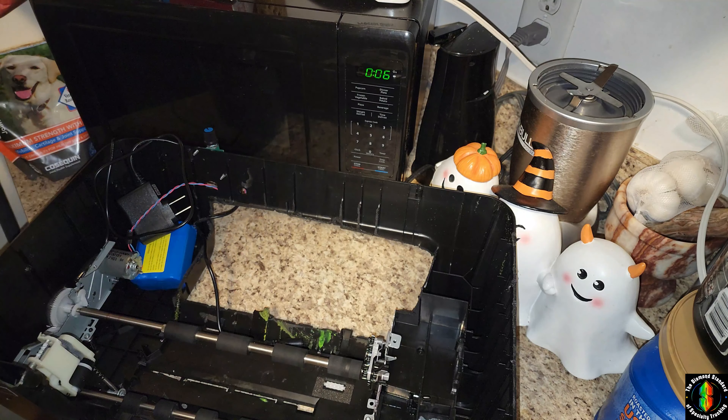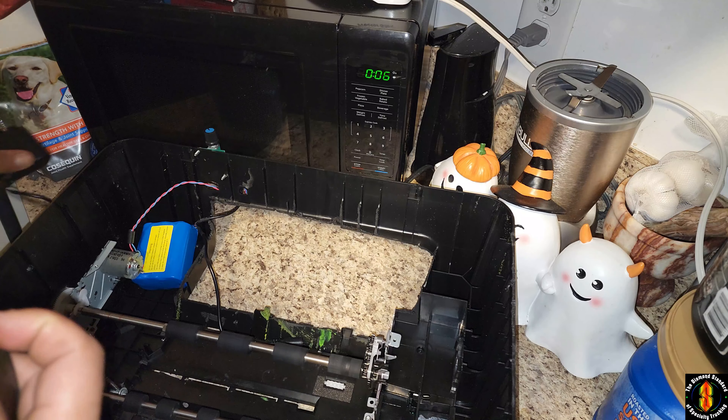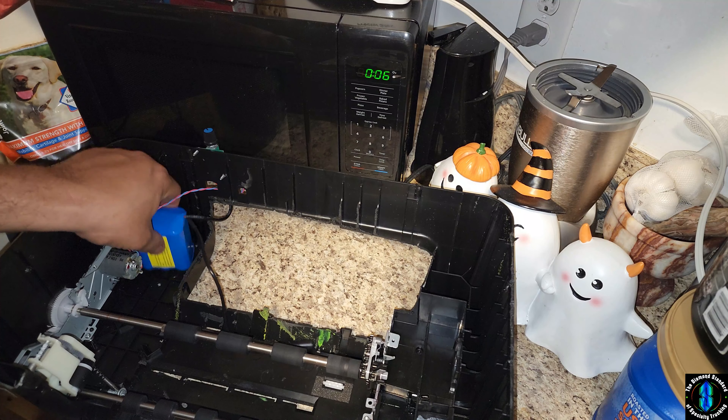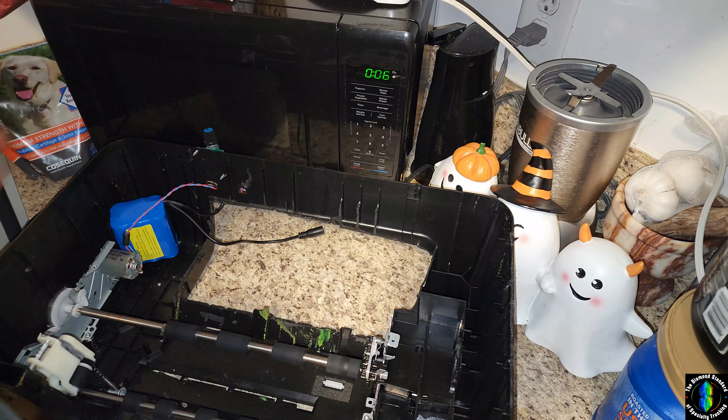So this is going to look a little crazy, but this is an old printer. I actually have a 12-volt battery in here with a potentiometer — which is basically like the volume control on your car radio.